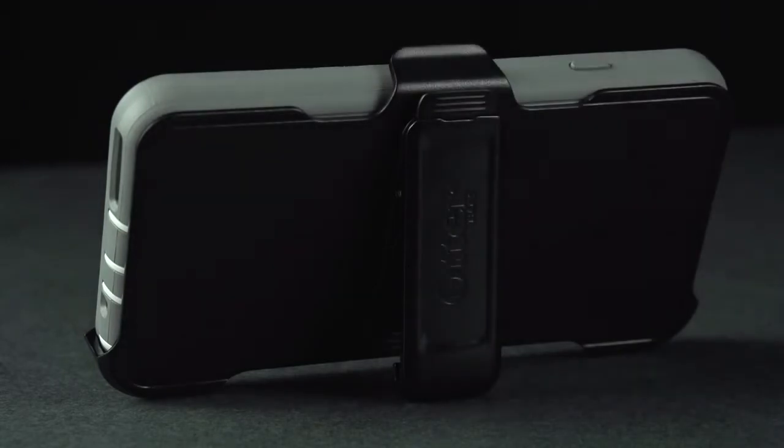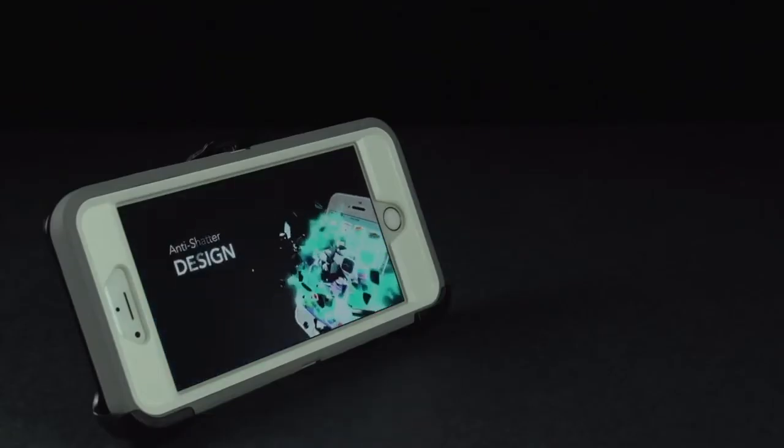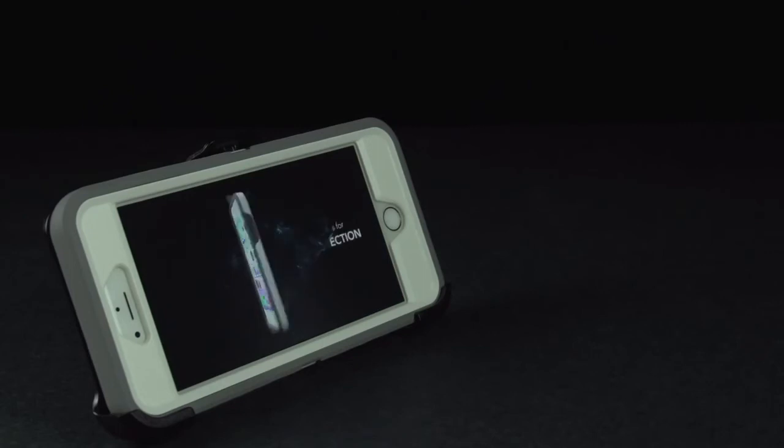To take this case one step further, we include a belt clip holster for convenient carrying and added protection during transport. It also converts to a kickstand when the clip is locked in place.